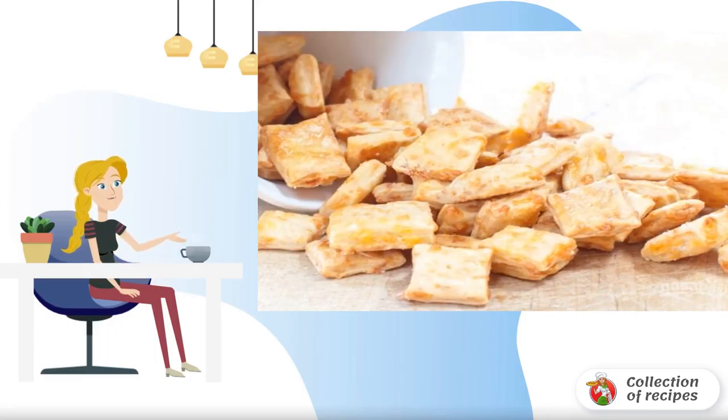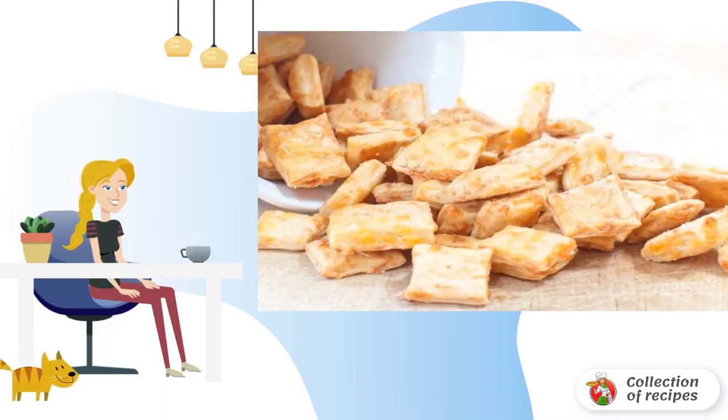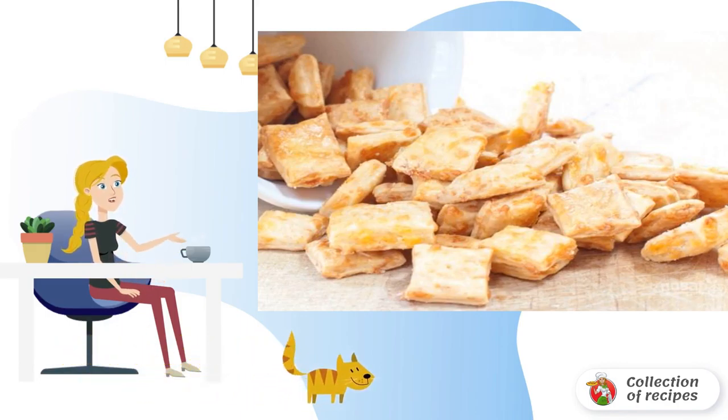There is such a pastry that is very easy and simple to make, even for an inexperienced or even a novice cook. This can include the following recipe: how to cook homemade cheese crackers.